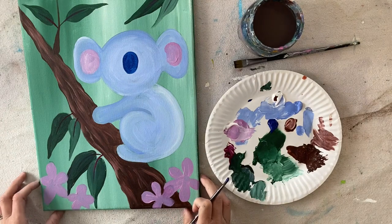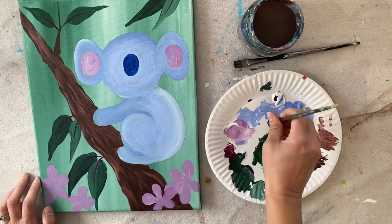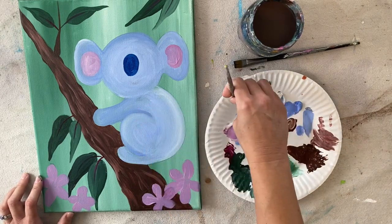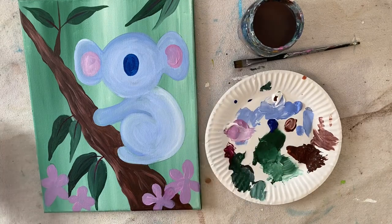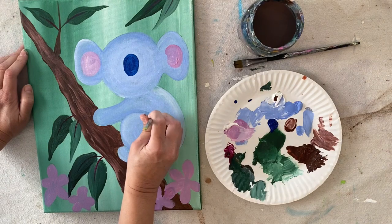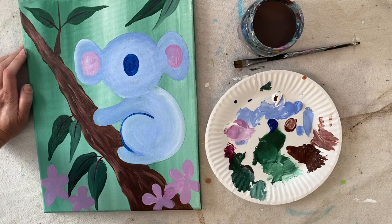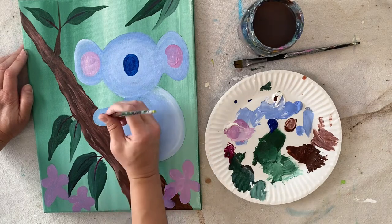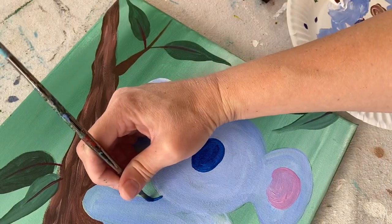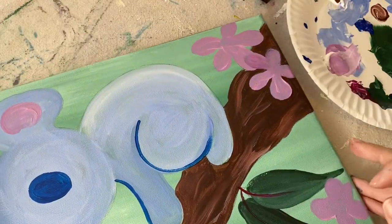I'm going to do some outlining with the blue — using the tip of the brush to outline the spiral shape of his bottom leg, right there. I also outlined the area to make it stand out, did the top part of his arm, and a little bit of the bottom part of his head.